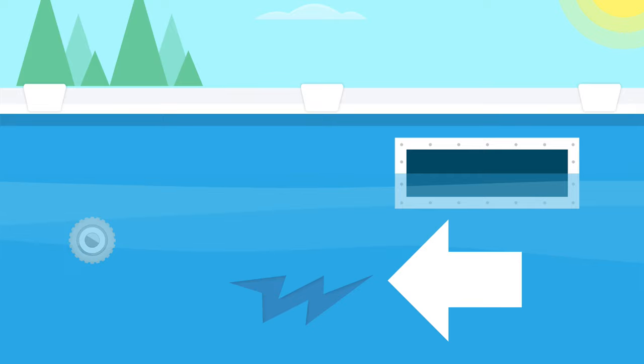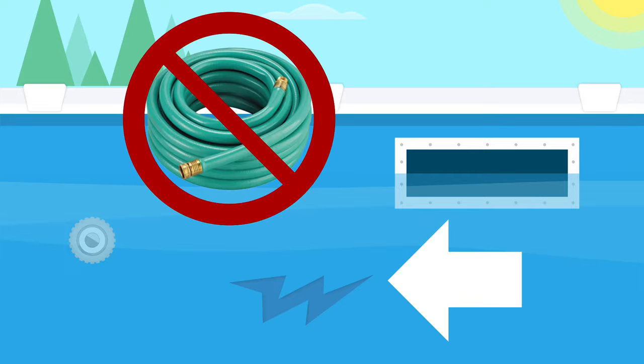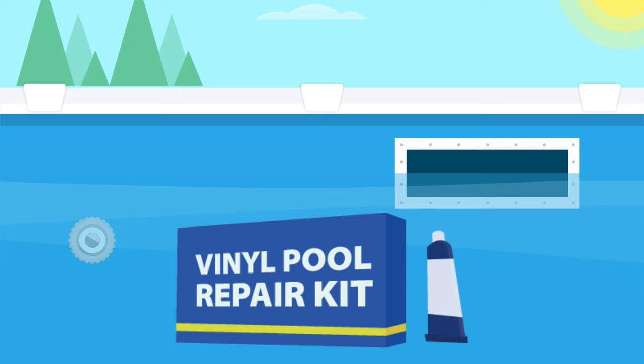If you've got a leak in your vinyl liner pool, the good news is you won't need to drain out any of the water to fix it, but you'll need to work fast to stop things from getting worse. Here's how to patch and repair your pool's vinyl liner. Let's dive in.